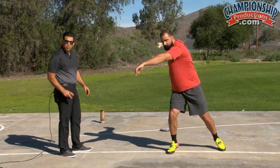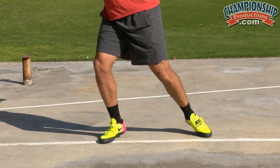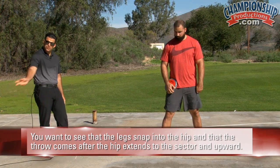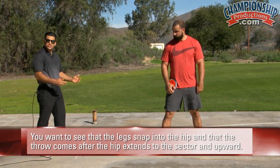As he goes through the throw, he rotates, double pivots up, and you notice that left heel stays off the ground and the hips generate up. You really want to see that those legs extend violently into the hip, and that the throw comes after the hip extends to the sector and upward.